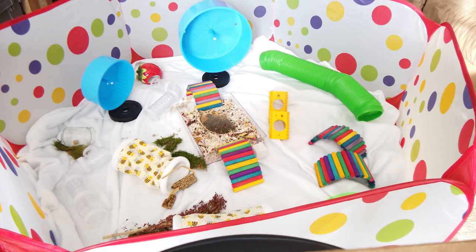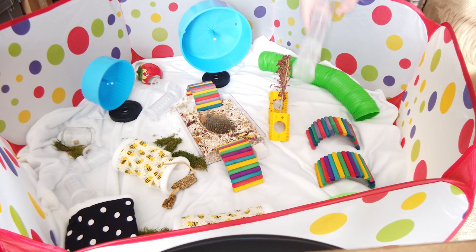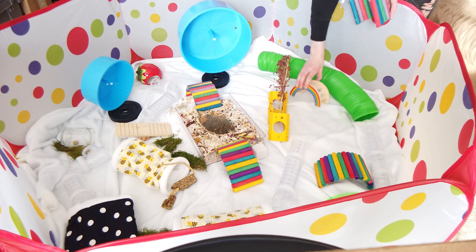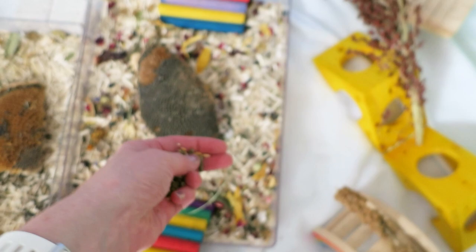I've spent some time collecting rainbowy-colored things here, and it took me a while to gather items that looked good in this bright playpen. To be honest I'd love something more neutral, but this is what's out there so I'm making it work. It does make for some good pictures — depending on your hamster's coloring, they can look really cute against the white background and the rainbows.